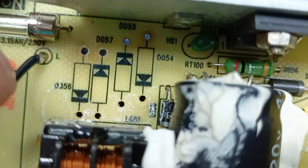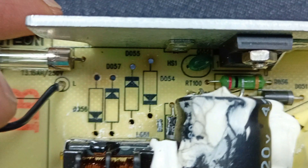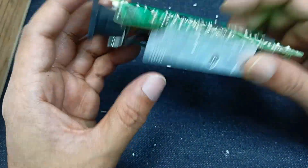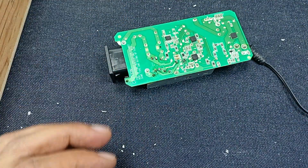I removed all the diodes and will install new ones. You can see the mark indicating which side is negative and which side is positive. The initial work is done. Let's clean the circuit.